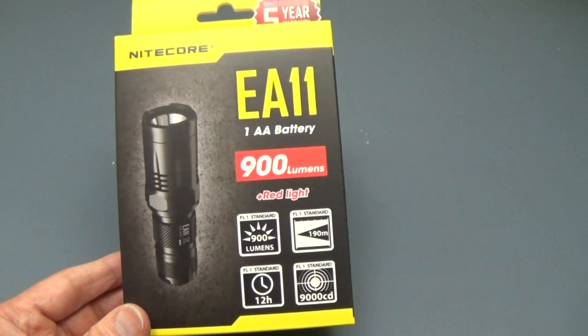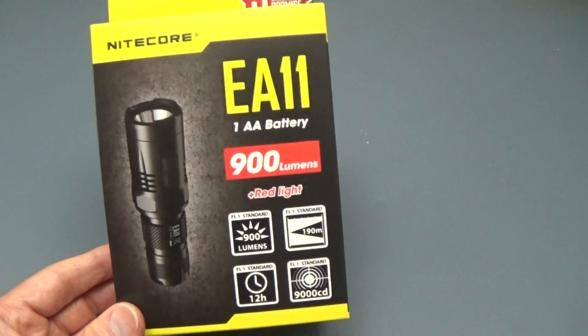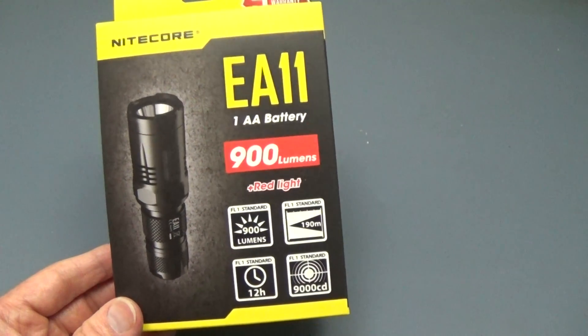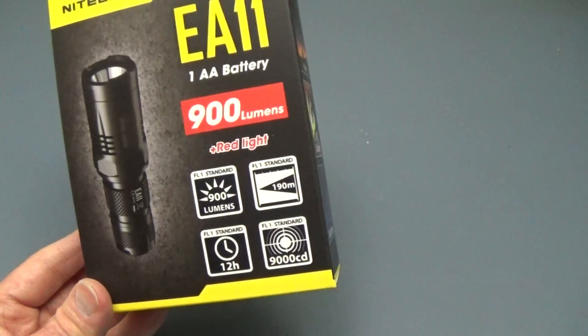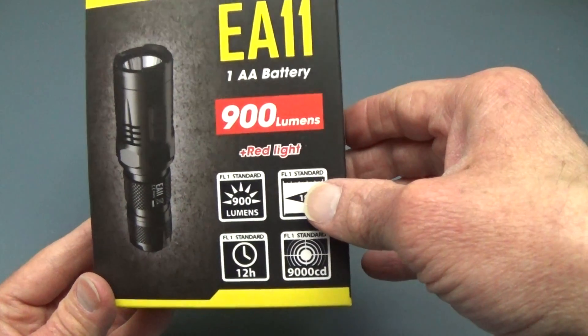It is their latest light in the Explorer series. It takes one AA battery, as well as one rechargeable lithium 14500, and will give you 900 lumens. It also has a red LED, which can come in handy as well.